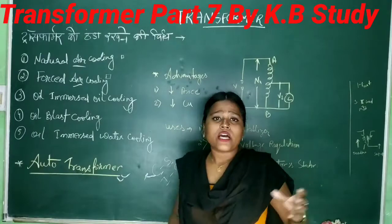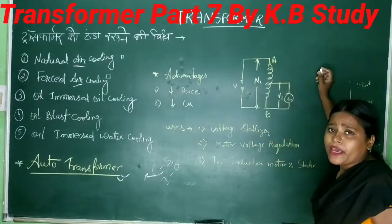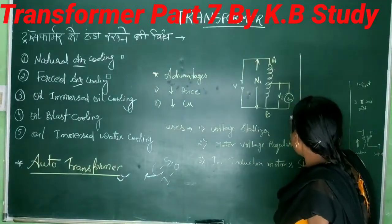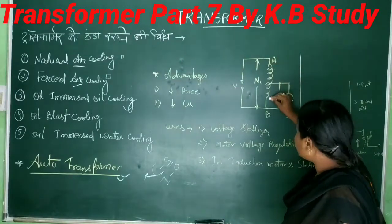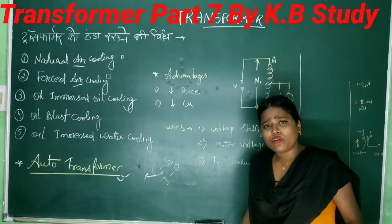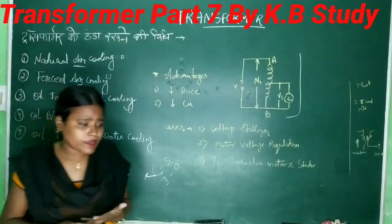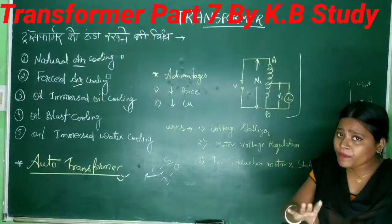The auto transformer diagram — I have drawn the diagram here. You will see it here. How many of you have seen this figure? This is done in this figure. There is only one winding.